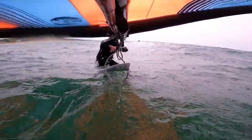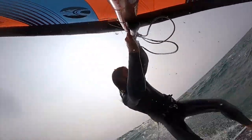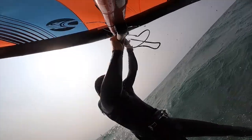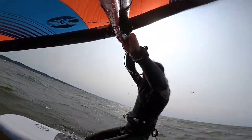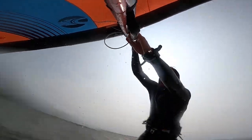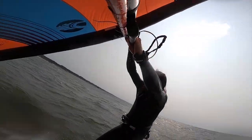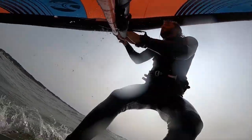So if I'm going to my left, riding like a regular stance heel side, I'm rotating clockwise. Going to my right in goofy stance, I'm rotating counterclockwise. And that little circular motion helps me with the power of my pump and keeping the sail in the proper orientation as I pump.